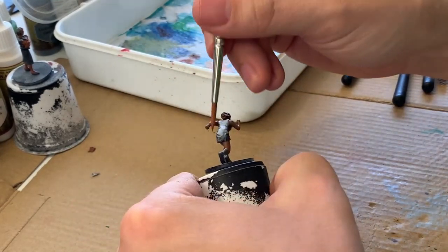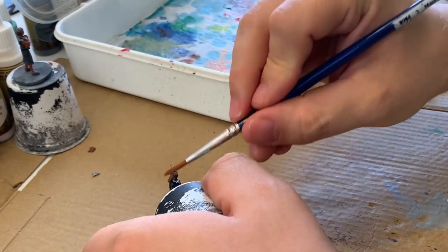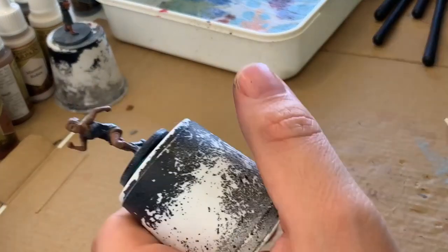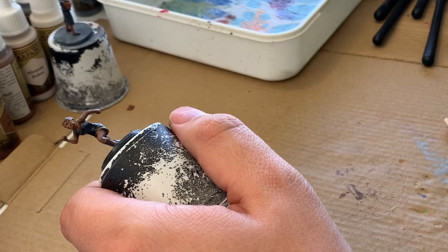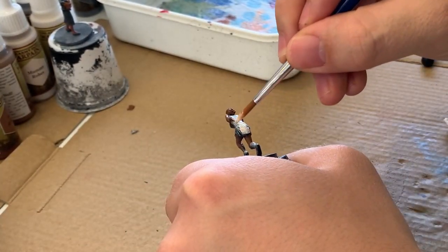You should be able to see on the back of the uniform here there's a vertical black line, and that's just where I had scraped off some mold lines. Unfortunately, I did that after priming, which is backwards, but I had never done that before until I was getting ready to paint the minis for this game, and I thought I should get on that.